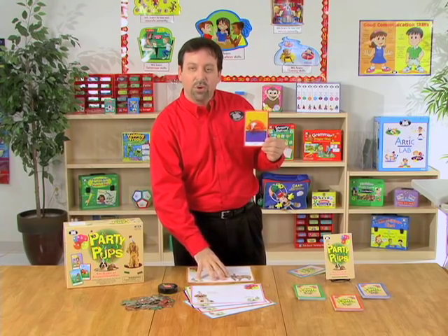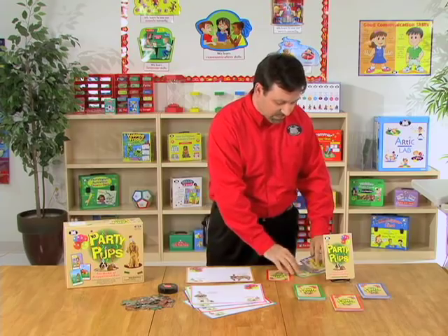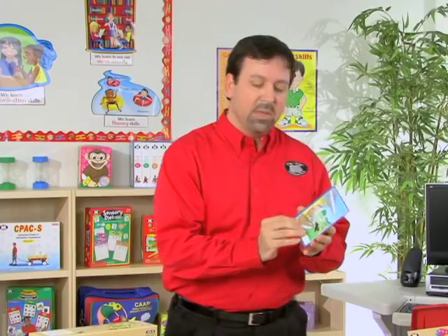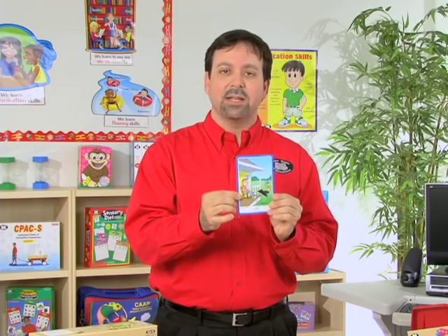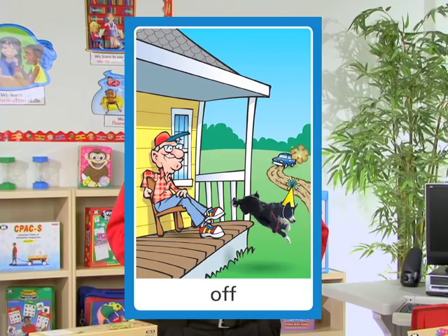They're using their game board, the dog's name, and they're learning this preposition all in the same context. If we wanted to change that up, we could take this one. We're going to use Max and for this one we'll say, Max jumped off of the front porch.